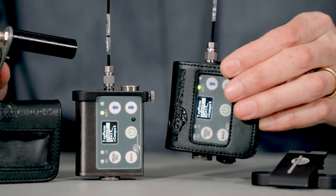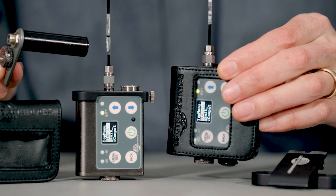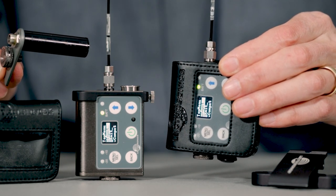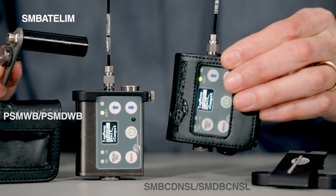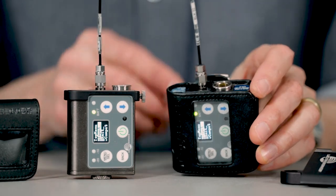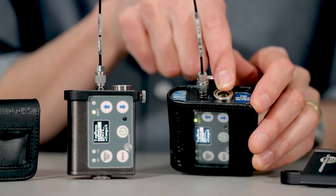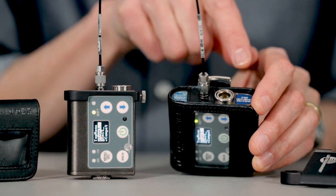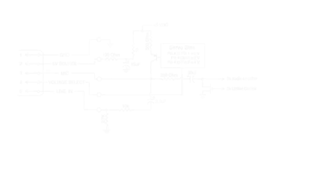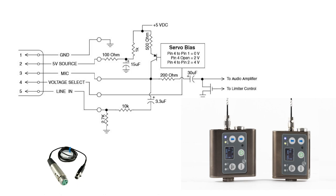The durable machined aluminum housings are not only rugged like all Electrosonics units, but the new transmitters were designed so that SMWB family accessories are compatible, including belt clips, battery eliminators, and pouches. The input wiring is also the same as in previous generations, allowing the use of existing lavalier and headset microphones wired for either servo bias or universal inputs, along with adapter cables for line inputs and dynamic mics like the MC35 and MC41.